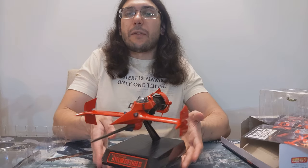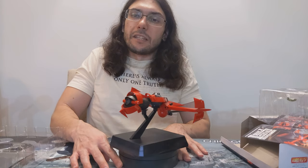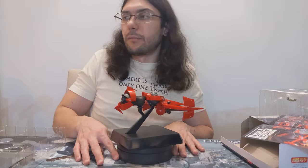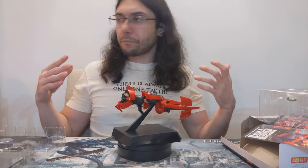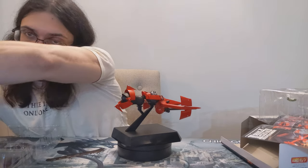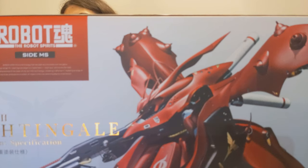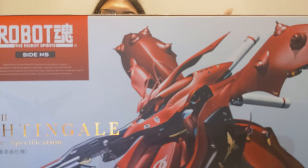I would highly, highly, highly recommend checking out Cowboy Bebop — at least the first few episodes just to get a feel for the ambiance of the show, the characters, the character interactions, and the awesome soundtrack. Thanks so much for checking out this video. New videos go up every Wednesday, and please join me for our next video where we are going to take a look at the MSN-042 Nightingale, as well as do a little bit of discussion of Mobile Suit Gundam: Beltorchika's Children. Thanks so much, and keep collecting.